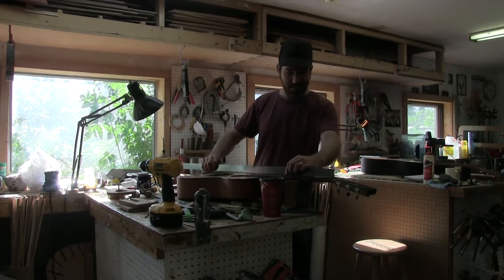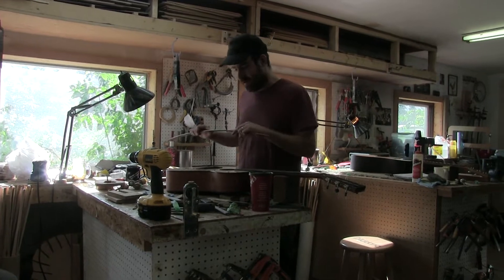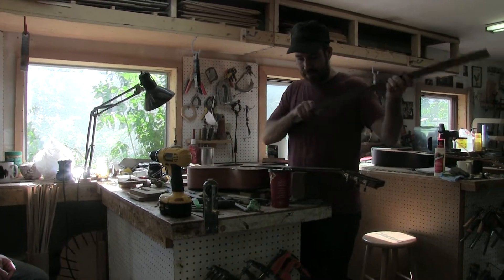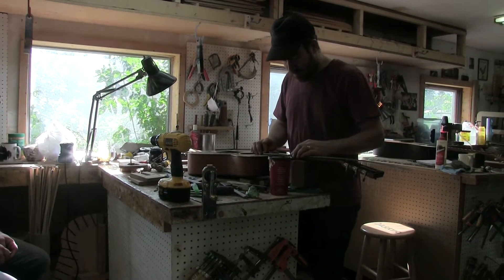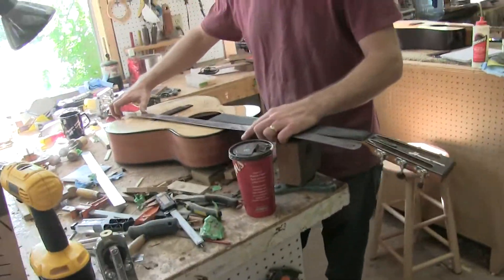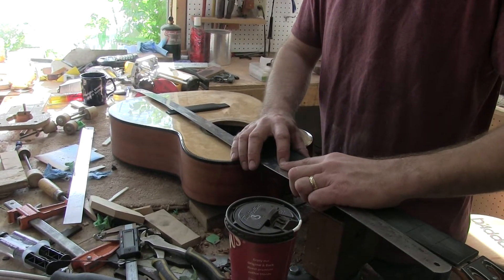I'm going to take my ruler. First I'm just going to check my neck pitch, see how everything sits. Oh, that's pretty good. If I had frets on it would be better. But what I'm going to do now is mark out the exact outside of my neck and its relationship with the bridge.